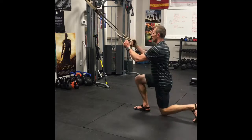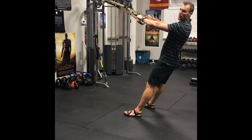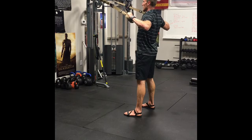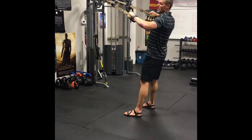Your final exercise of this four is a high back row, palms facing the ground, swinging your hands out wide and engaging all those muscles in your back. 12 reps through these as well.